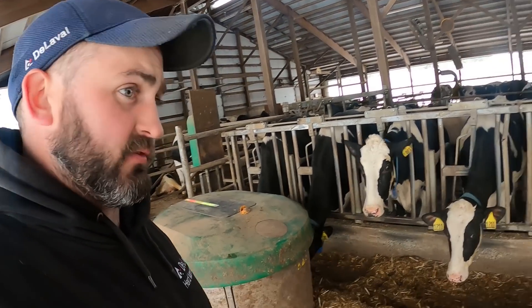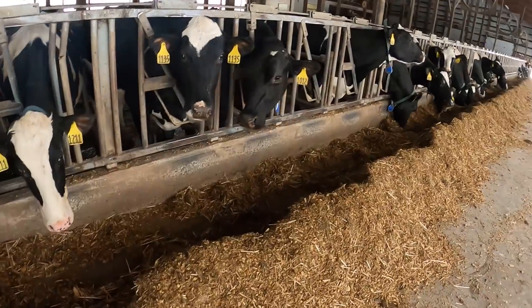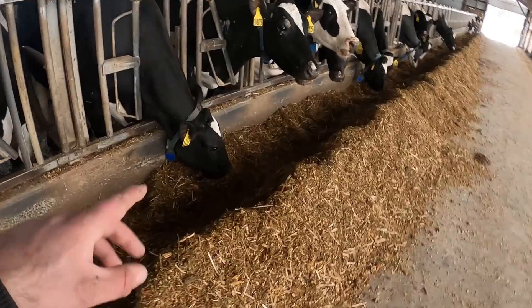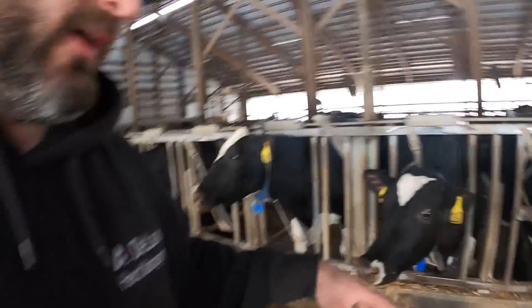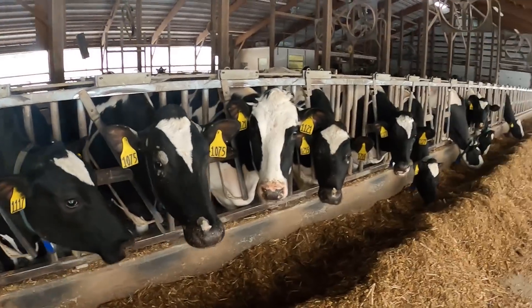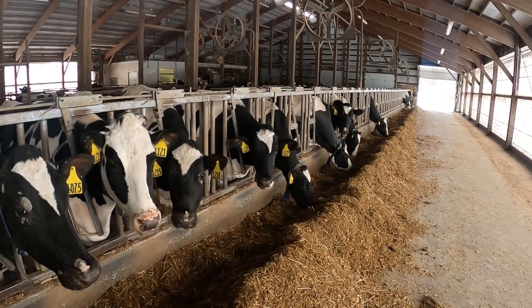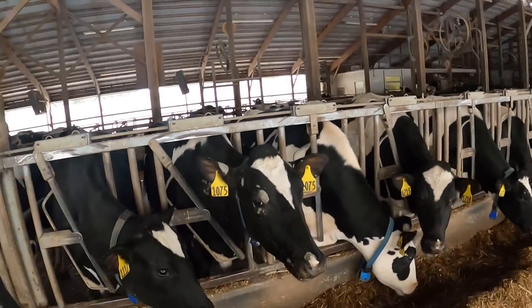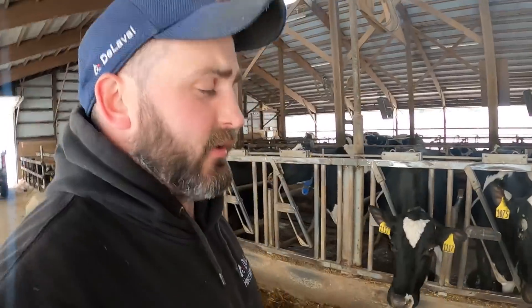There's a bunch more interest because as you can see, cows sort. What they're actually doing here is sorting through trying to find the grain and the goodies. You don't want that — you want a balanced diet. So keep pushing feed in. The biggest reason it gets pushed out is because they're sorting, and then it gets so far away that their intakes aren't as high.